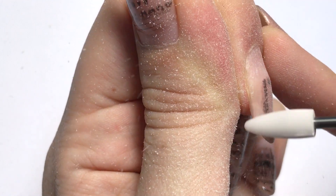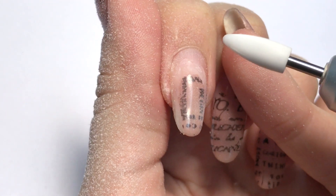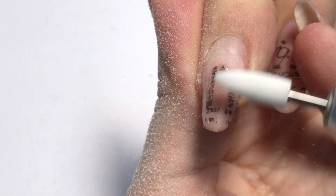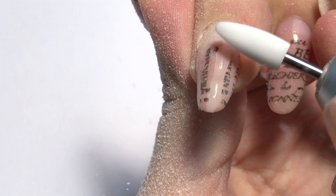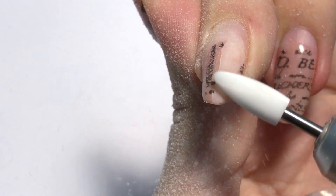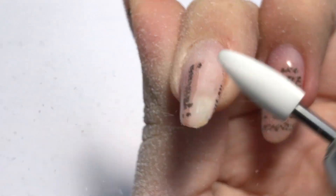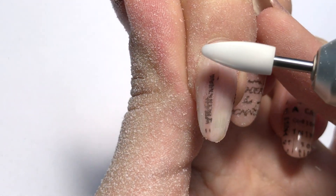So once we are done with the side walls, our frame is almost clean. Let's take it off in the center — now from the cuticle towards the free edge, one move. Always apply the same pressure. Do not press too much, and also do not make it too light, otherwise you just won't remove anything.